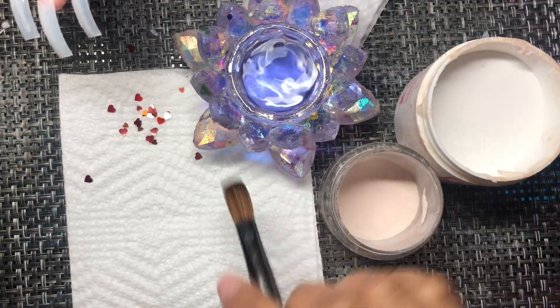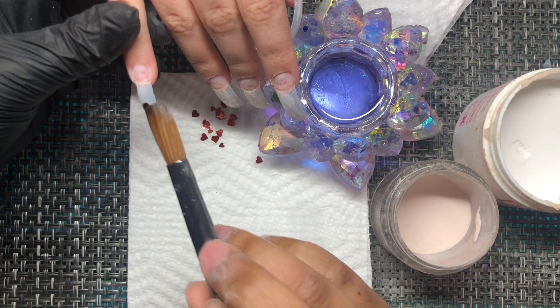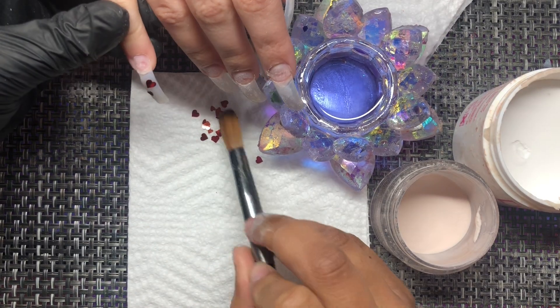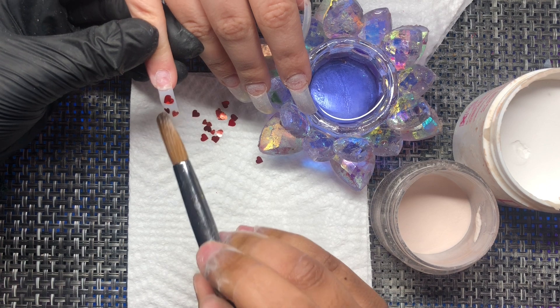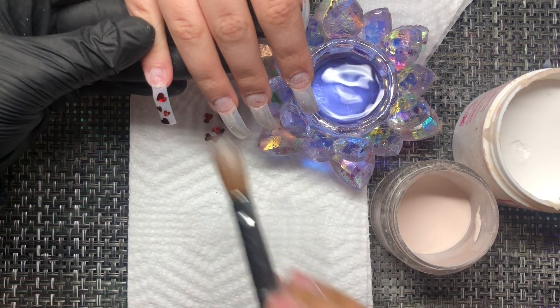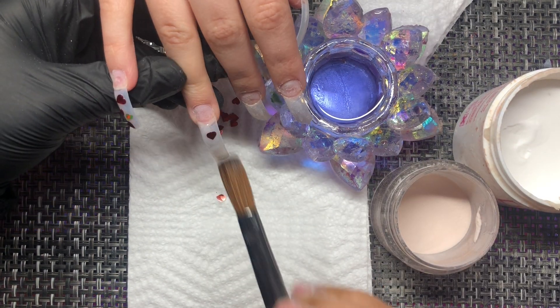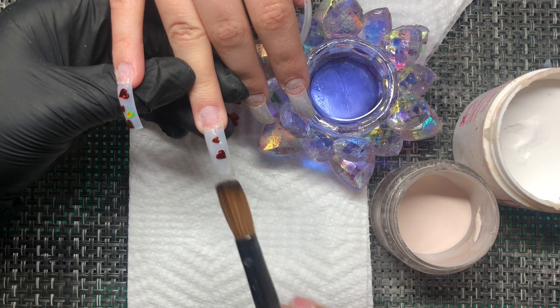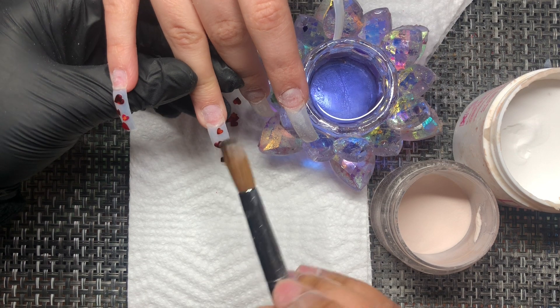The color we're using is Peeky Nude by Not Polished — because if it's not Not Polished, it's not nothing, period. We're also using Young Nails core clear and these red heart sequins. You can find them on Amazon; I've had them for a long while. She really wanted larger heart sequins, and I told her they come pretty mixed up, so I'll take out a couple and we'll use these sizes. She was fine with that.